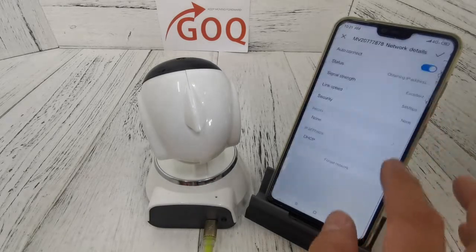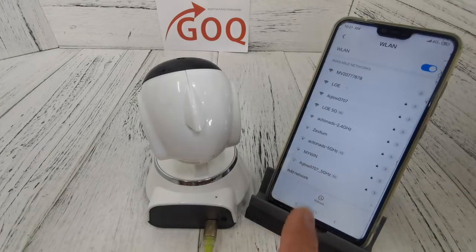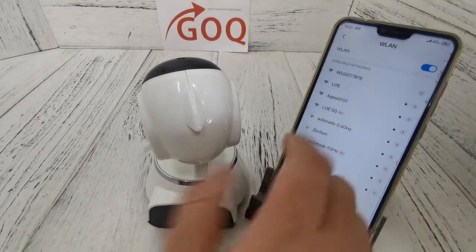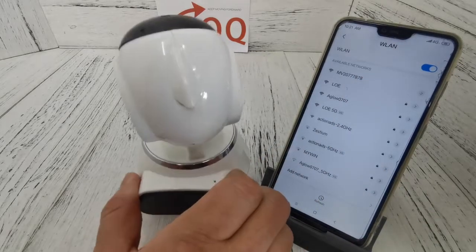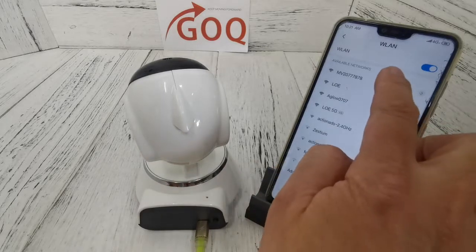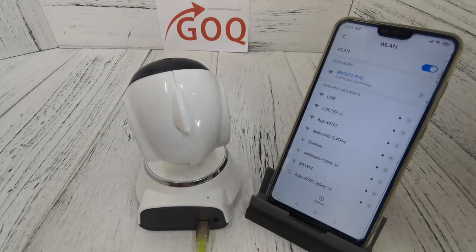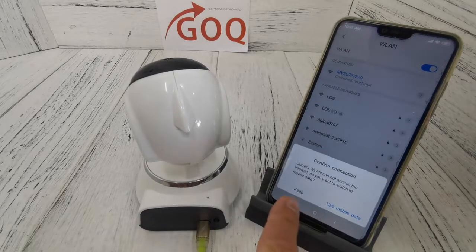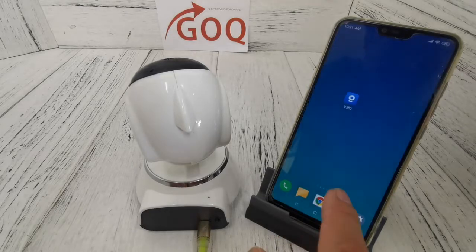After forgetting the network, look for the 'MV' network. The MV is this CCTV's Wi-Fi hotspot, so connect to it and wait for the connection to complete. On Android, your phone will prompt you whether you want to keep the connection — you must choose 'Keep' or 'Stay connected'.